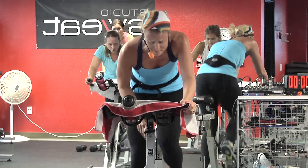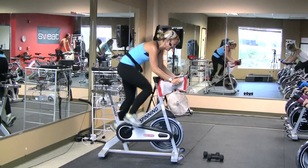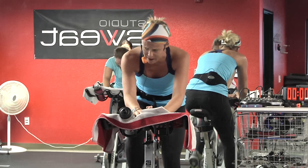Stay strong. Add a little bit more to that climb. Keep pushing. Yes, you guys, you've got this. Come on.